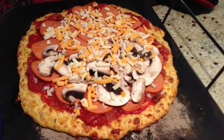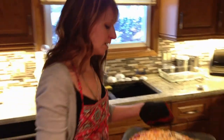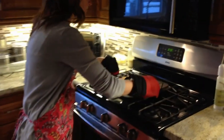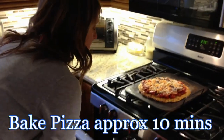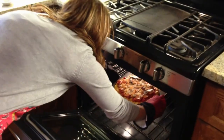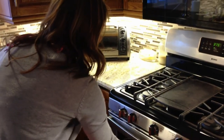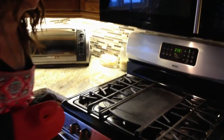We've put all of our toppings on and given it a good sprinkle of cheese. You can put whatever toppings you want — it's very versatile. Now we're going to put it in the oven again for about 10 minutes, but just keep an eye on it because everybody likes their pizza at a different stage of doneness. In a few minutes we'll have a delicious pizza.